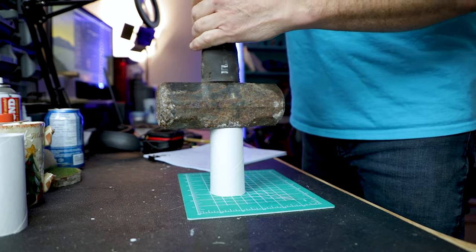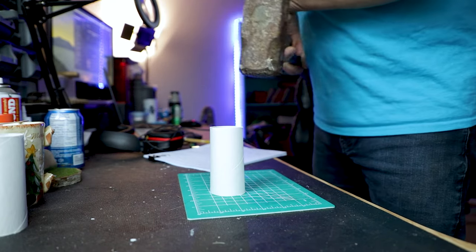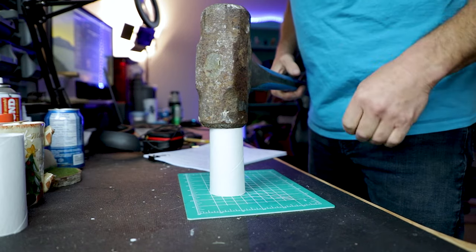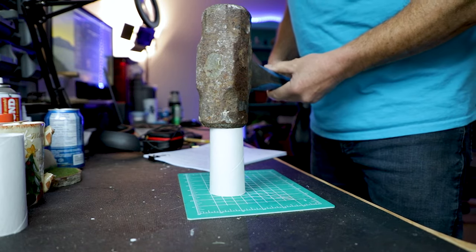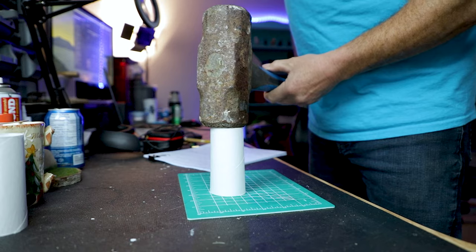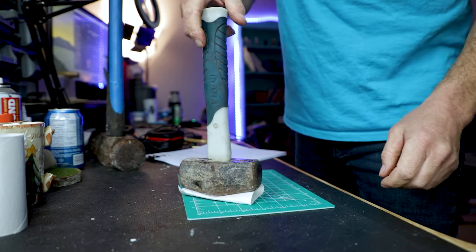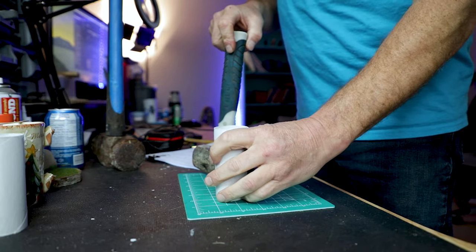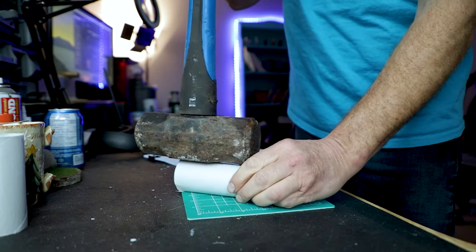This physics test is important to give an example of how the shape and the force applied in which direction of that shape really matters. This is just a paper towel roll — obviously it's going to squish when we put the hammers on top of it, especially the 10-pound.